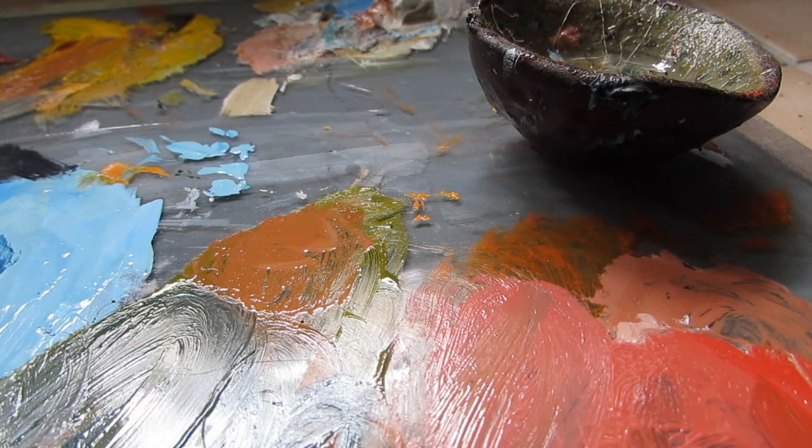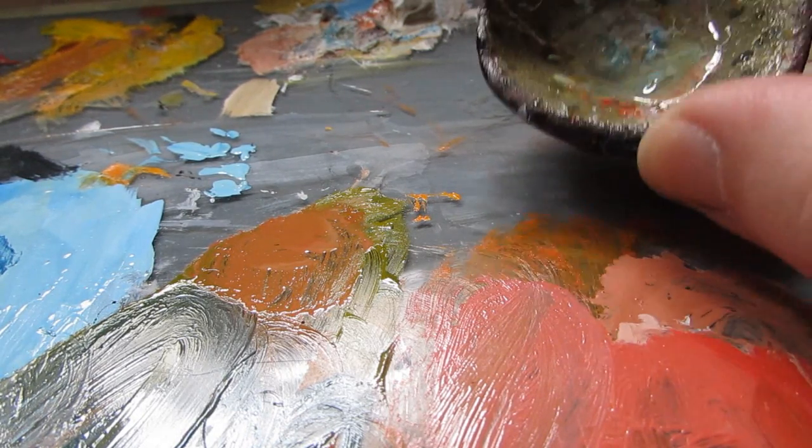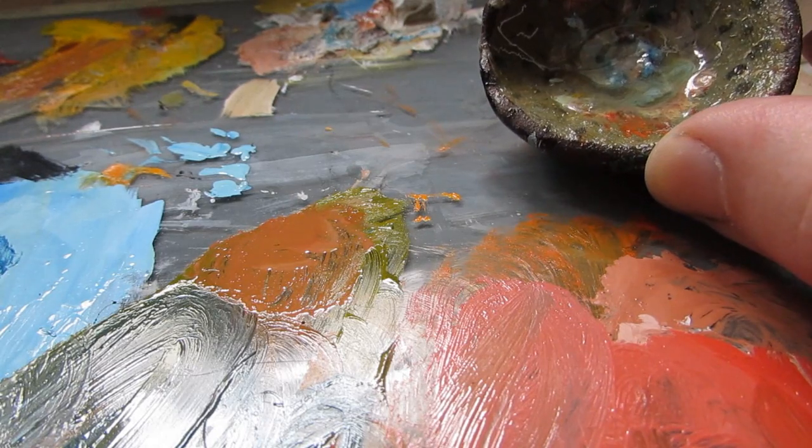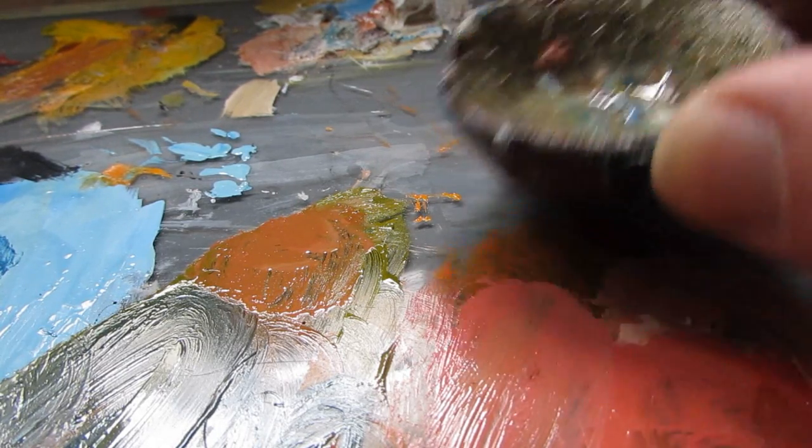This is a quick video on how to make your oil paints dry faster. I've got some linseed oil and some cobalt siccative that's been sitting in here for like two or three days.